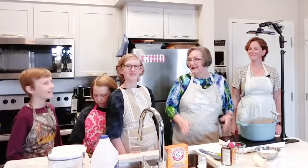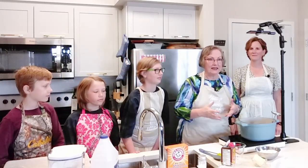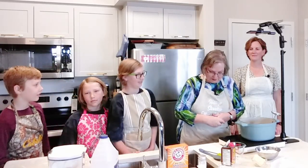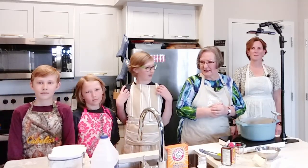The nice thing about making your own candy is you know what's in it, so we don't have to worry about any allergies or intolerances. We're going to make sure these are candies that are safe for everybody to eat.